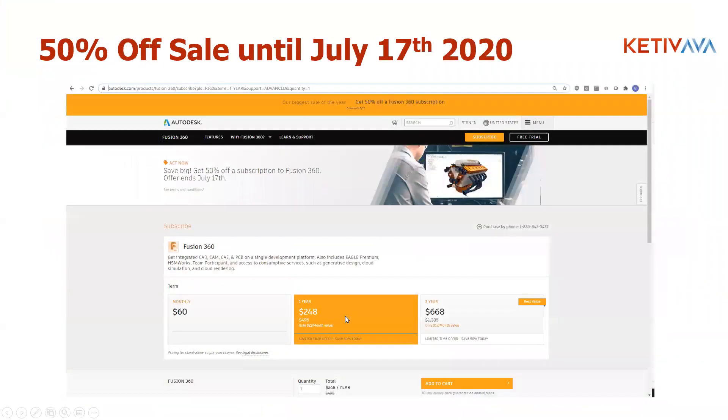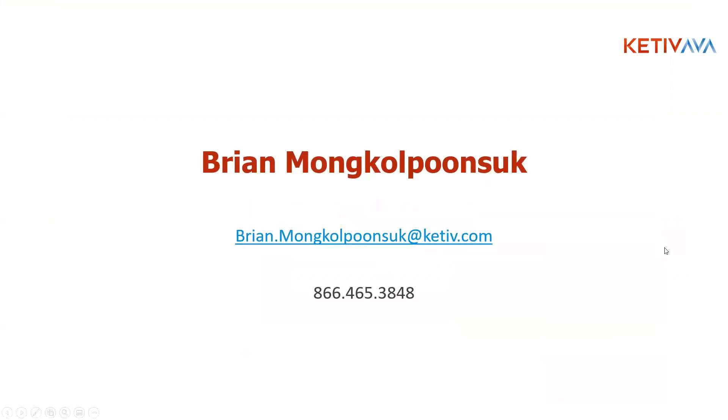Just a reminder for the Fusion 360 50% off sale that ends July 17th — reach out to me or my colleagues on that. There's my email address and the company number — you can always ask for me. If you guys want to see topics like this in the future, or have any questions about your own workflow and how to incorporate not only 3D sketching but any other features and functionalities inside of Fusion 360, always more than welcome to reach out to me. Don't hesitate — I love talking about Fusion 360.